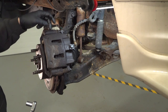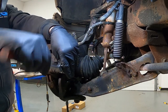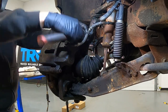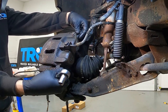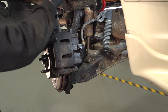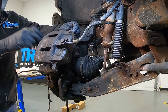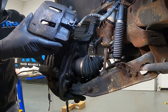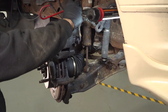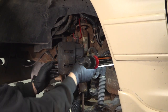Using our 13mm socket, we're going to go ahead and loosen and remove these two bolts on our brake caliper. Using a pry tool, work that caliper off. Once that is loose, I'm going to use our hook to support this higher up so you don't have pressure on the flex hose.